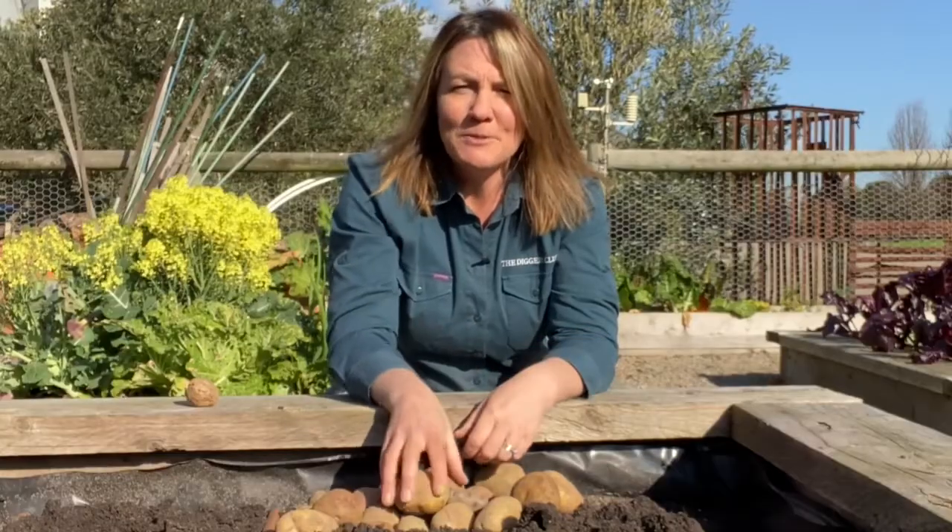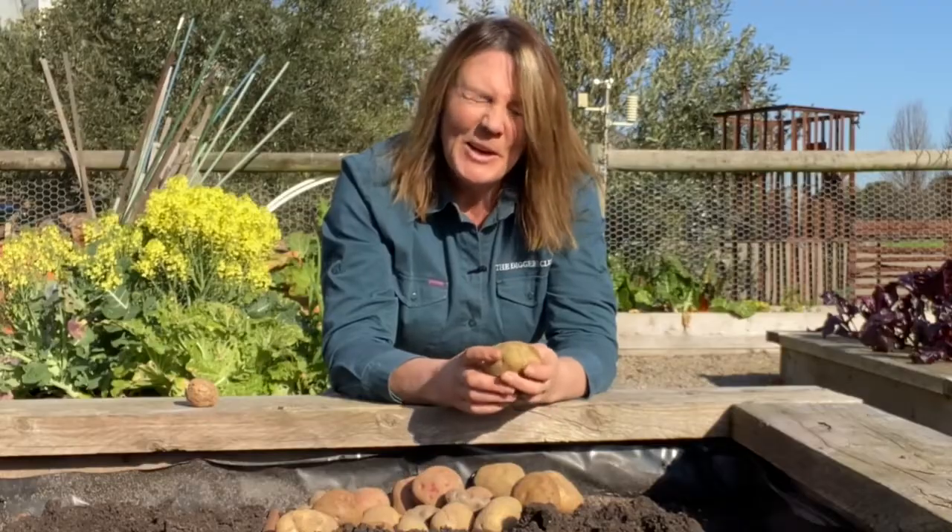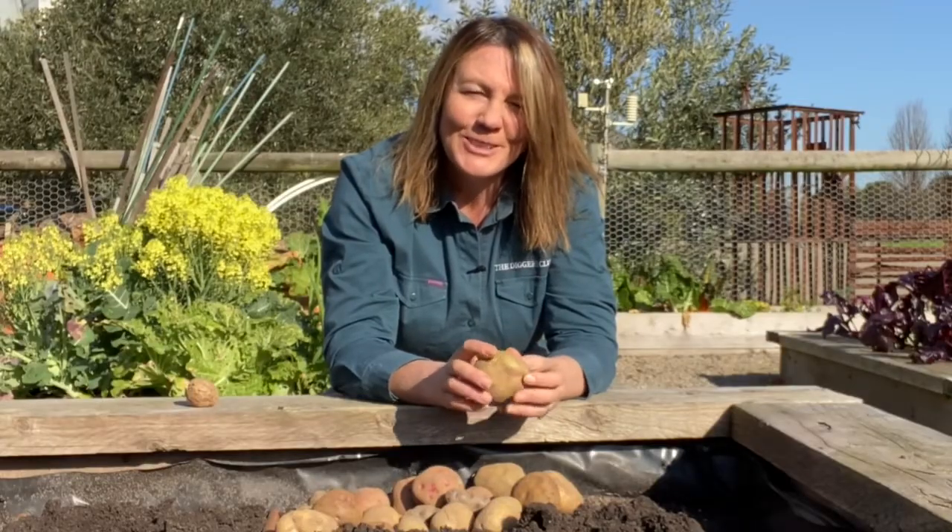There are many different types of potato available, and the ones you choose to grow in your garden should be the ones you want to eat — but I always can't help growing a few of those special heirlooms.